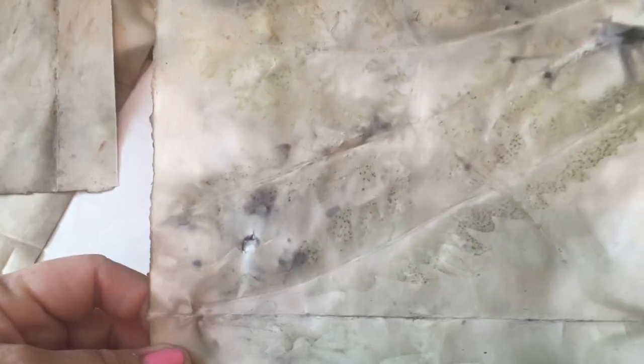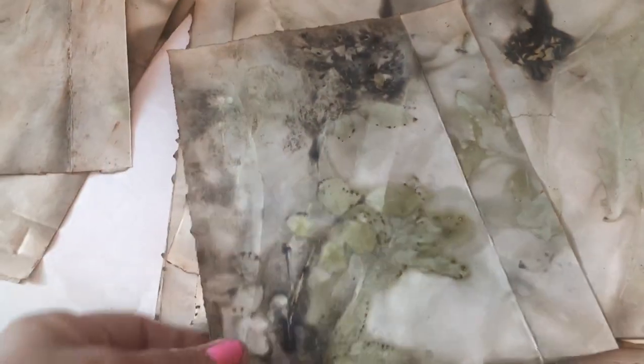I took some different leaves and plants from my garden and sandwiched them in between the paper. Because of the size of my crock-pot I actually had to fold everything in half, then I weighted it down. This one turned out pretty good. I weighted them down with some heavy pieces of metal.